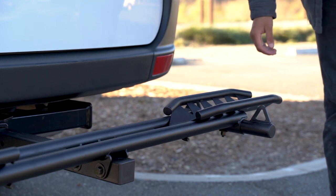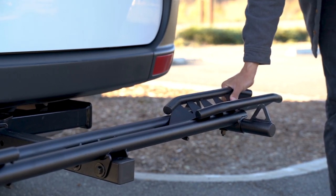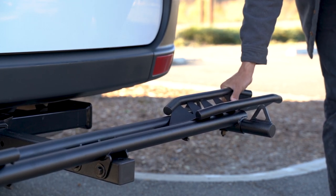To ensure that you've installed the Zero Wobble hitch bolt correctly, grab one end and try to shake it. There should be minimal to Zero Wobble off the hitch.